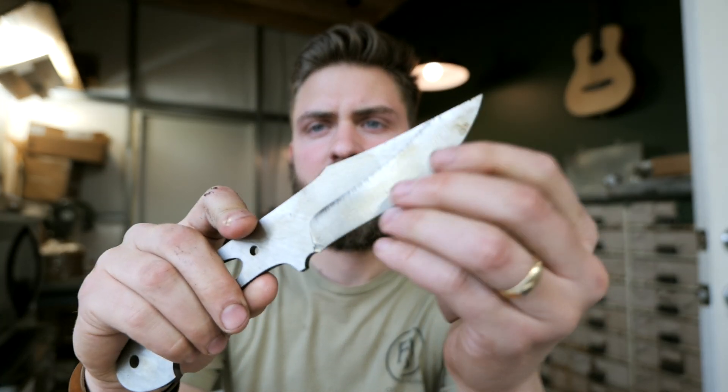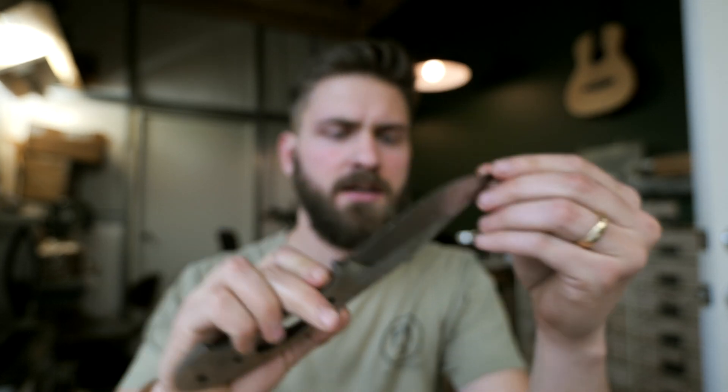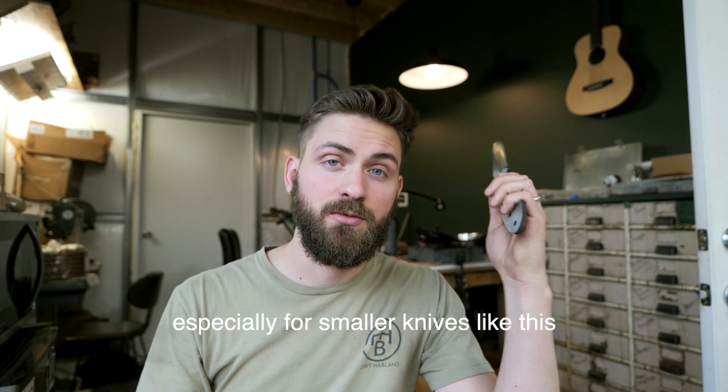Now that we've got this thing cleaned up, we can actually test it because we've gotten through all the decarb. We're going to start with the 65 Rockwell file because I know the blade should be above 60. If I start with a 55, it might damage the file, and I don't want to hurt the file set. I leave my blades a little on the harder end because I want really good edge retention, so we'll see where these land.